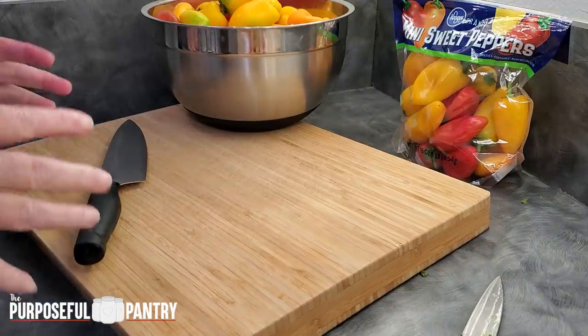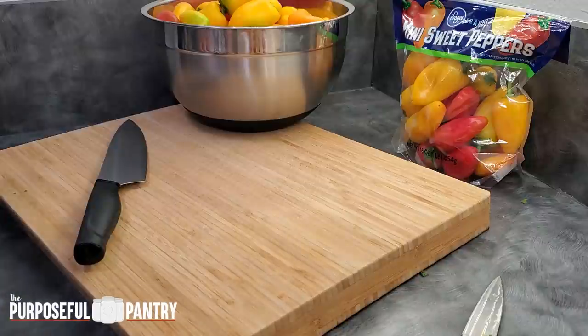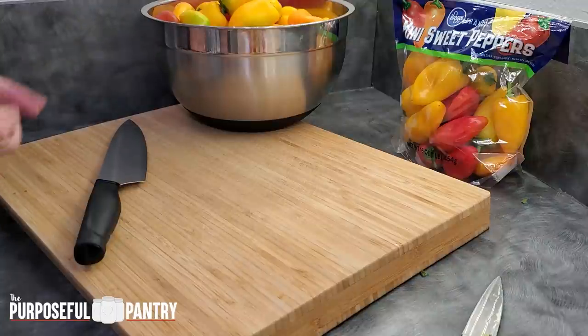Before we get started, I want to talk about the fact that there are so many ways to do this. There is no right way and there's no wrong way. You may choose a different option. If you have a different way that you'd like to do these, drop it down in the comments below so everybody can see all the options that are available.